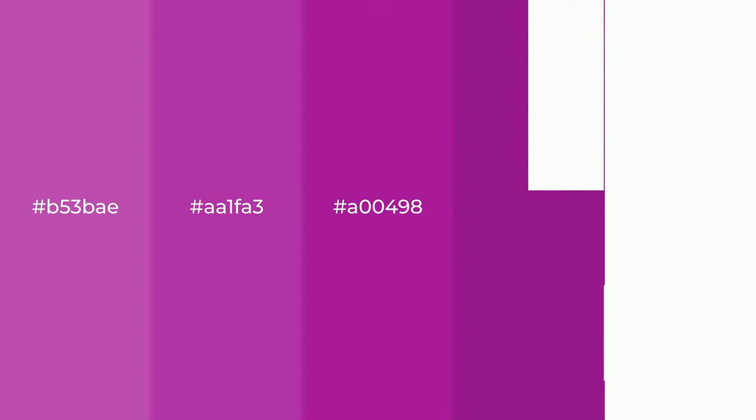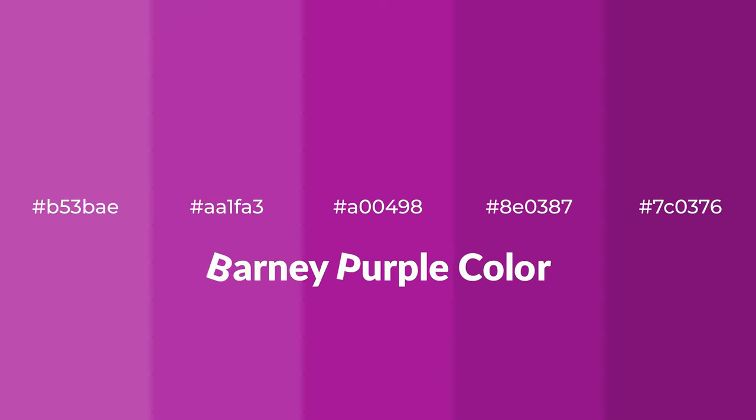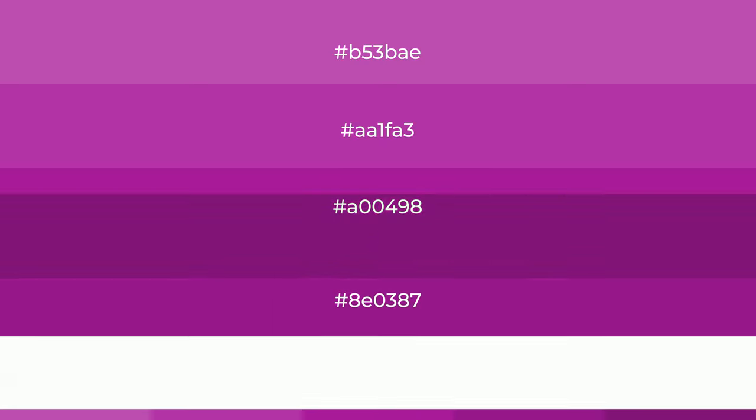Warm shades of Barney purple color with violet hue for your next project. To generate tints of a color, we add white to the color, and tints create light and exquisite emotions.